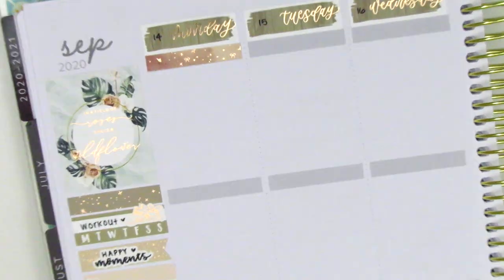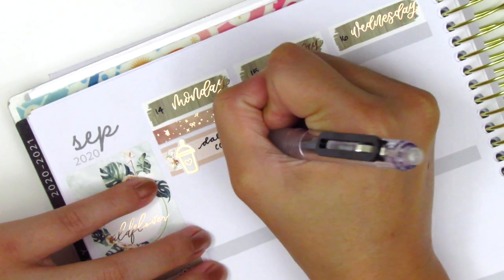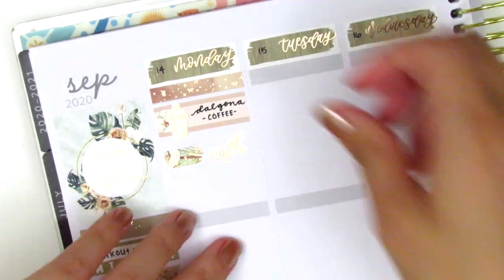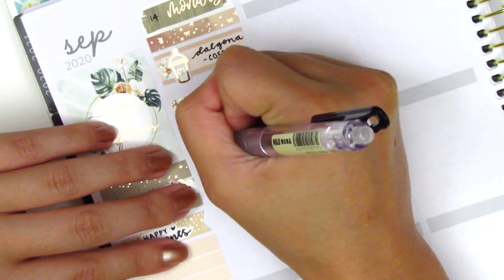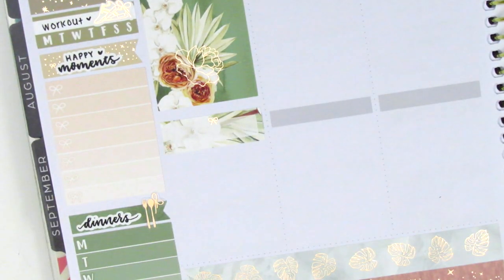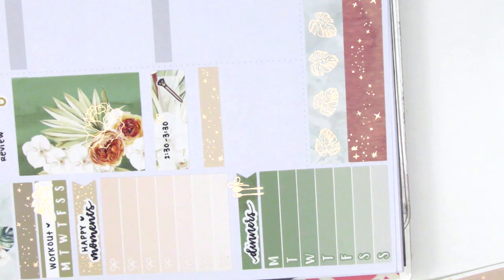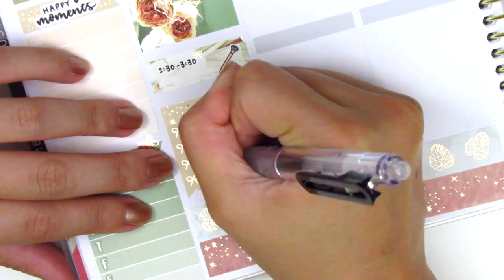The first thing I placed down on Monday is a foiled header that came with the kit. I really love this pinky earthy tone — it's so pretty and it matches the bottom washi. Then I used a quarter box with a piece of deco and a coffee sticker from Hazel Sticker to mark that I made some Dalgona coffee that morning. I worked from home on Monday, so I marked that using an arrow sticker from the kit and a foiled 'work from home' script from With Love Sticker Co. To mark a morning meeting, I placed down a bow paperclip sticker from Sticky Fingers Co., then used a full box underneath that. I then placed down a quarter box to mark another meeting that afternoon, pulling in a pen sticker from Little Star Plans. Underneath that, I used a checklist and marked some things I did that evening.